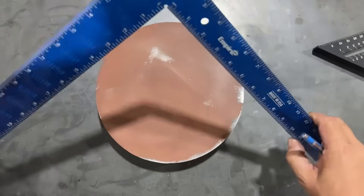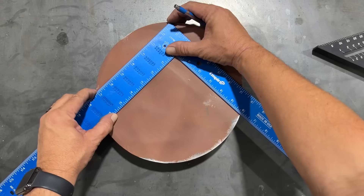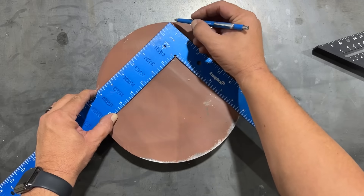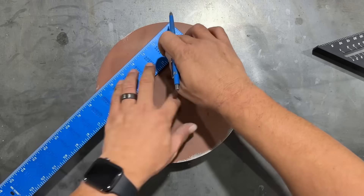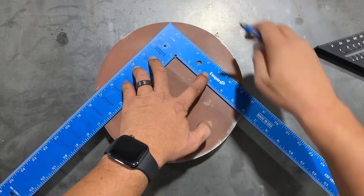In the first method, we'll be just using the framing square. What we want to do is set the framing square on top of our circle. We want to set it so that the point comes right up to the edge, leaving just enough room for our writing instrument so that it's right on the edge of the circle. Once we have that, we can scribe two lines, one here and one here.